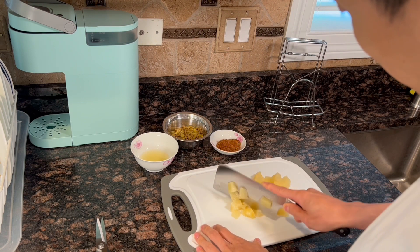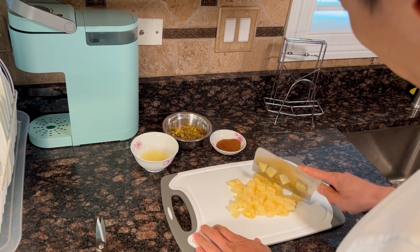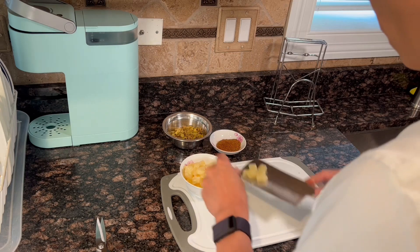Now let's prepare the ingredients one by one. First, cut the pineapple into small pieces. You can see in the back that I already have the crispy jalapeños and the taco seasonings prepared.